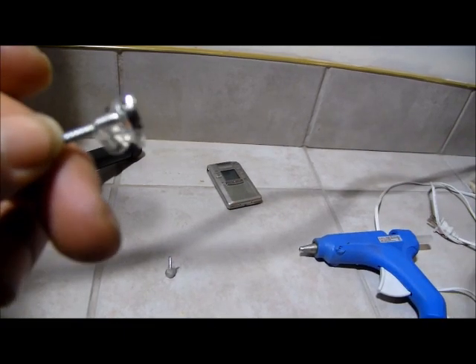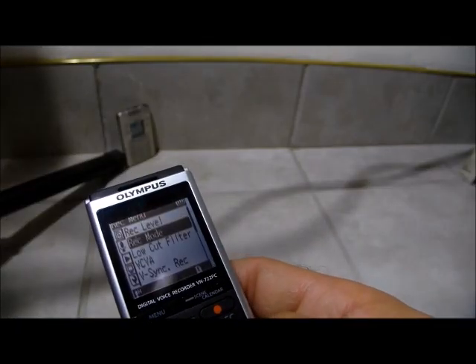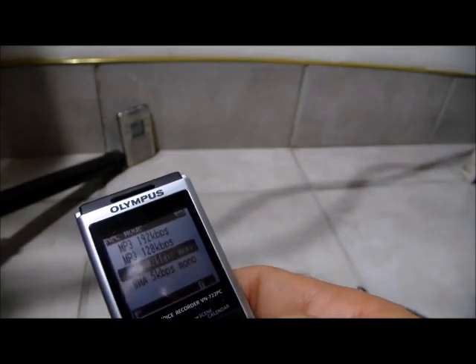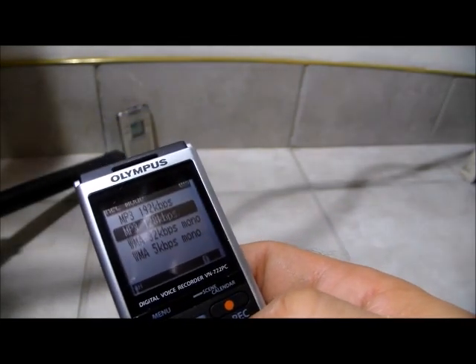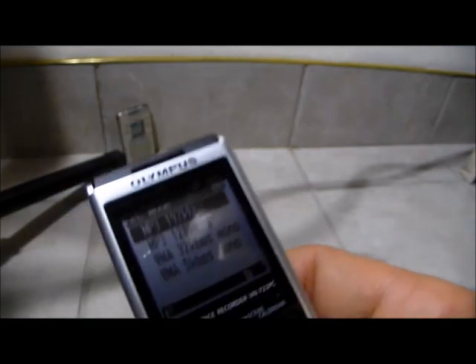Let's try it. Go to where it says MP3, where you can select wave file on your audio recorder — in the menu where you can go into your menus and see MP3.